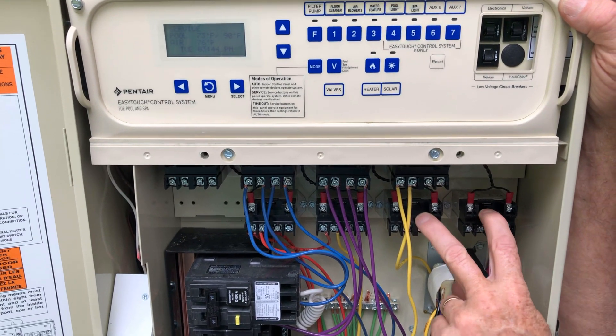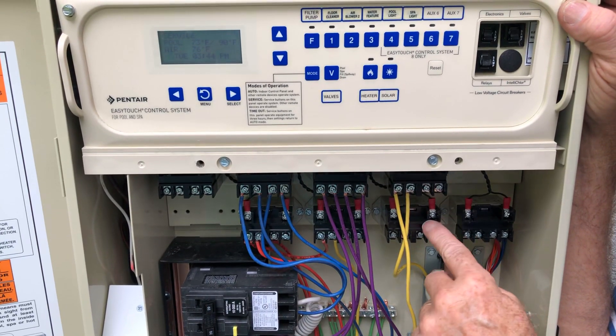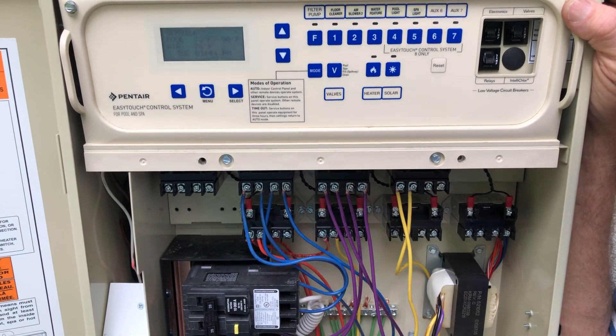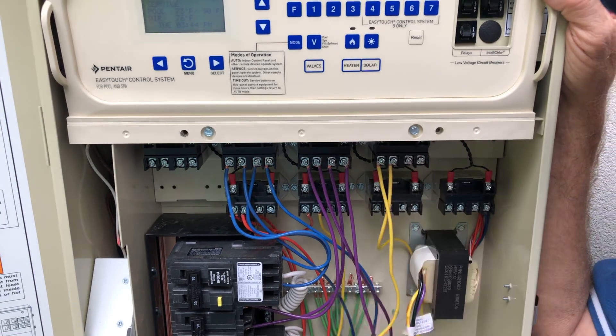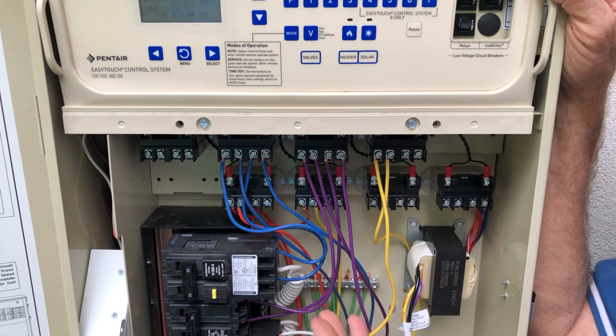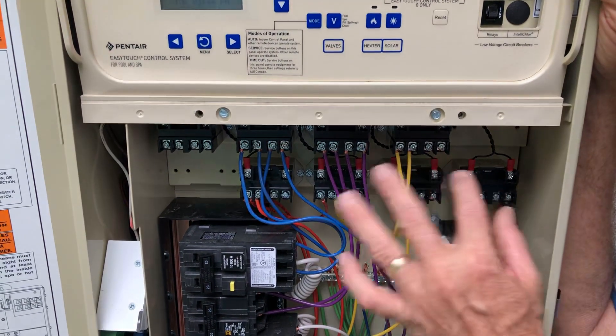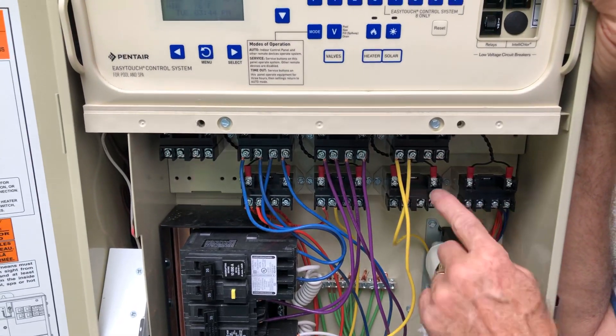We have two on this one that are not being used right now, and also the solar is not used. If the homeowner chooses to add another breaker and floodlights for the yard, yard lights, outlets, Christmas lights, or landscape lights, whatever they can do so with these additional relays.